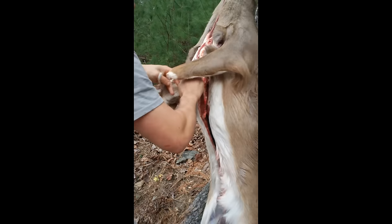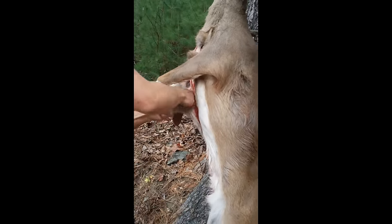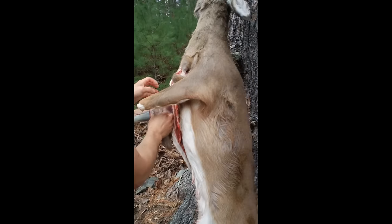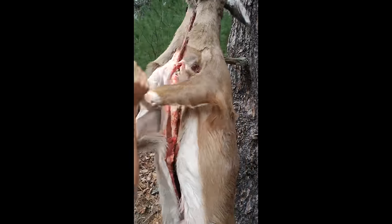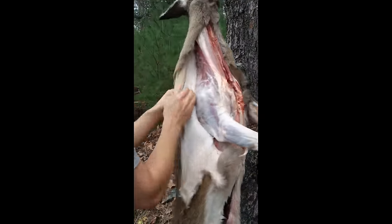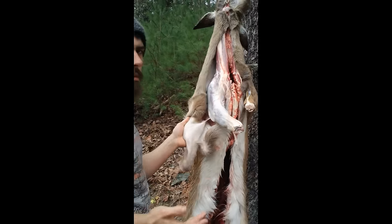Sure enough it looked pretty crummy. So if it's a really tough deer you can use the knife to start an area so you can get your hands into it. Like right here, this is a piece that's still connected, and if I just kept pulling I would pull all that meat off, so I'm going to come up above it and fix that problem.